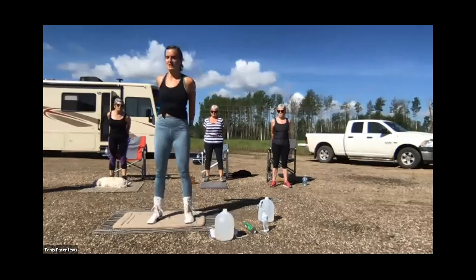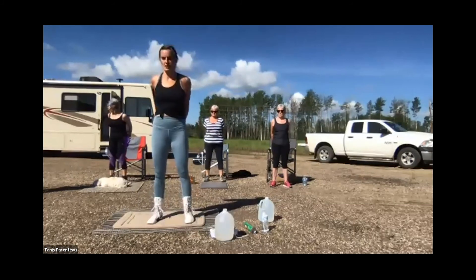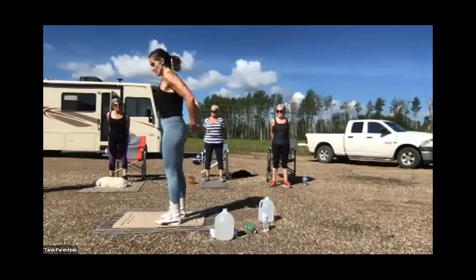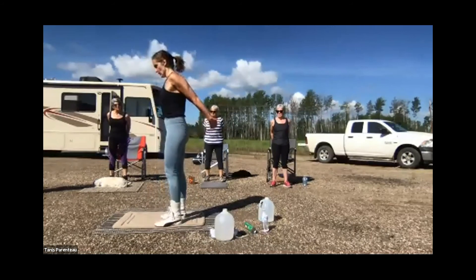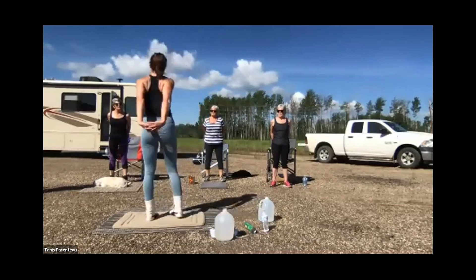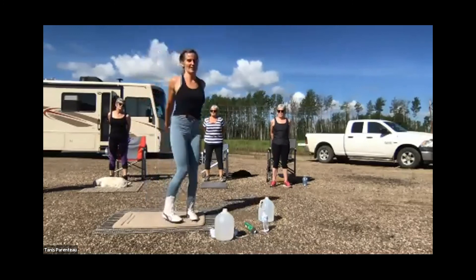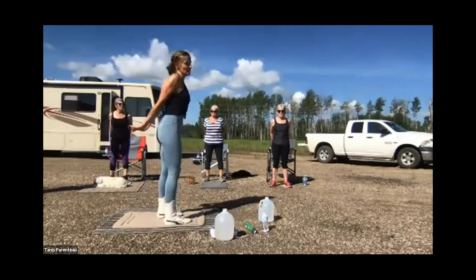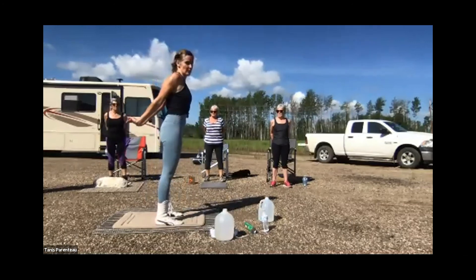We're going to stretch our forearms, which is something people forget about. Be really gentle because it's your wrists. Hands facing up, palms facing up — just slightly bring those fingers down towards you, stretching the top of the forearm. Especially because so many of us are on a computer keyboard these days. You'll be golfing later too — that's a lot of gripping. Flip it over, palm facing down — be real gentle this way because most people's wrists are more flexible this way, and there's an easier chance of injuring. Nice and gentle. Switch arms, then flip over.